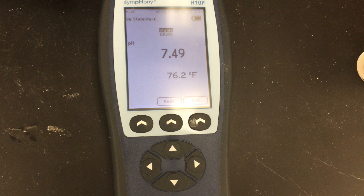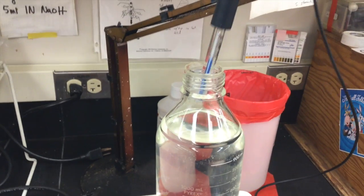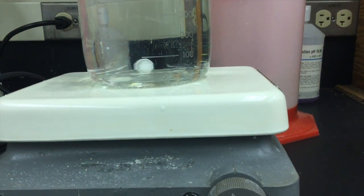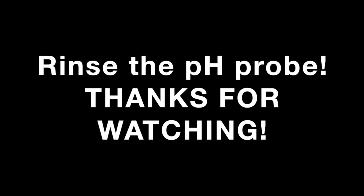Now we have successfully reached our desired pH of 7.5. At this point, we can remove the pH meter from the bottle and turn off the stirring plate. Don't forget to follow these steps the next time you need to change the pH of a liquid medium.